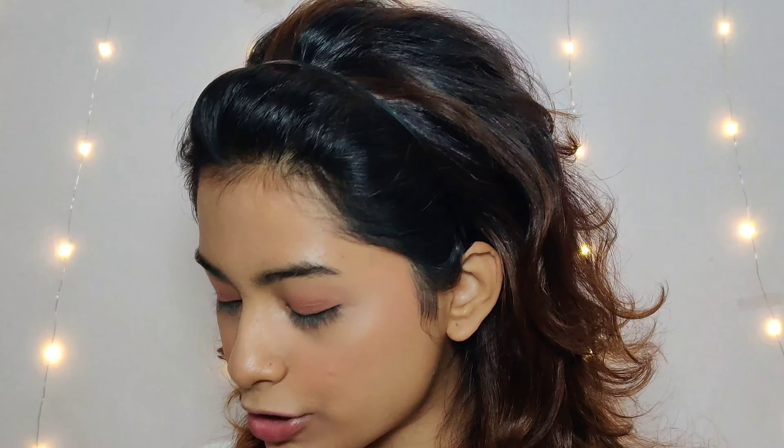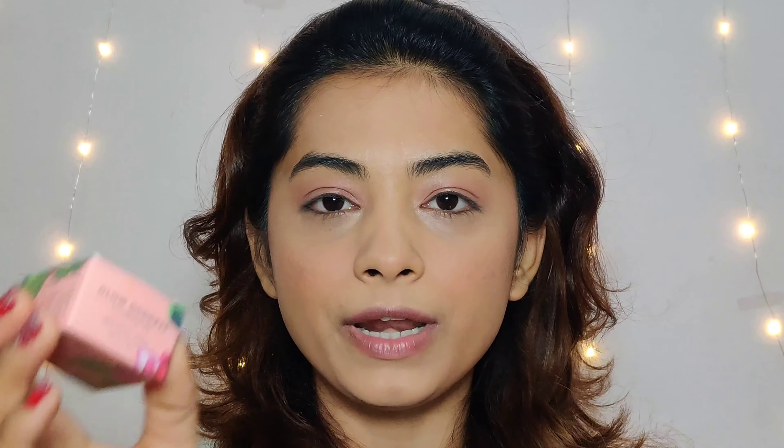Since this is a daytime makeup look, I am going to keep my face monochromatic. I am happy with this dewiness. And yes, I am going to use a highlighter. I am taking this Coralista Glow Goddess Illuminator.